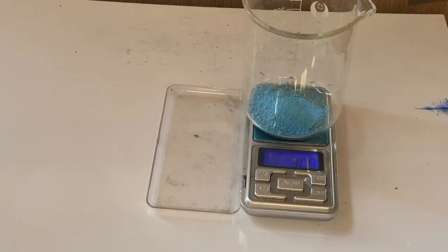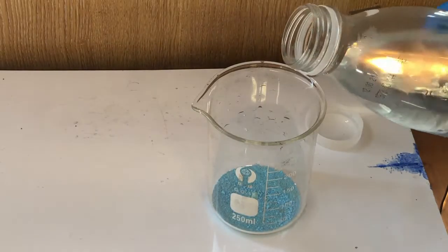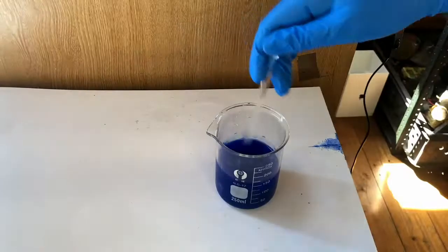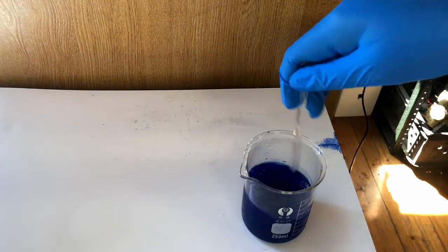To make Schweizer's reagent I will need 3g of copper hydroxide and 150ml of concentrated ammonia. The two are then mixed together until the solution goes a dark blue colour, indicating that Schweizer's reagent has been made.